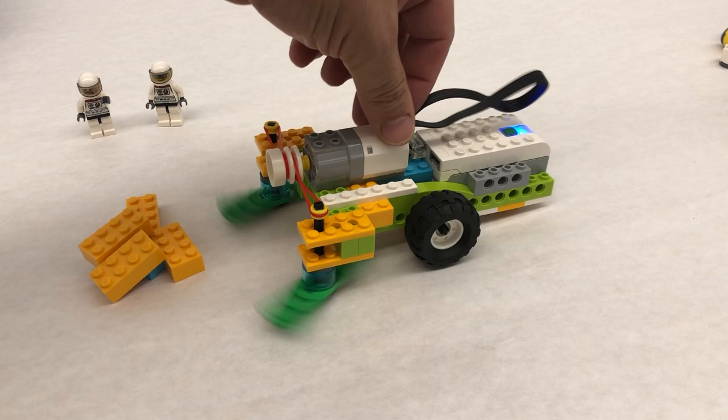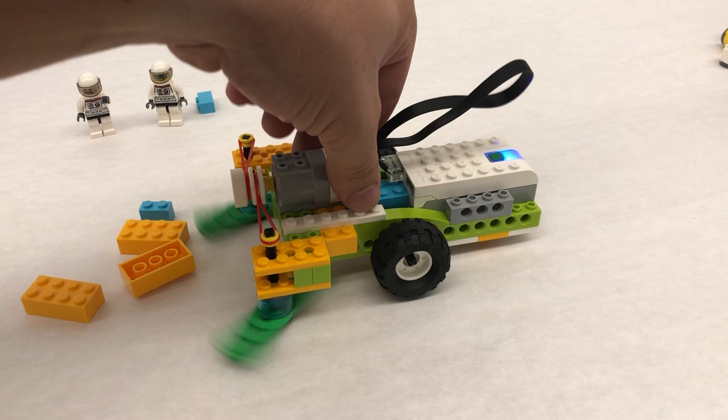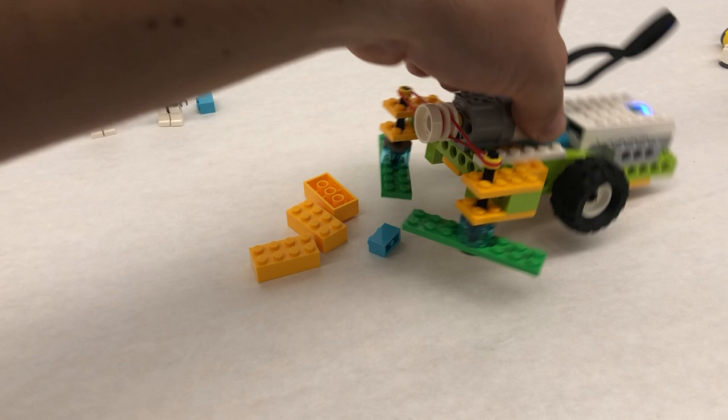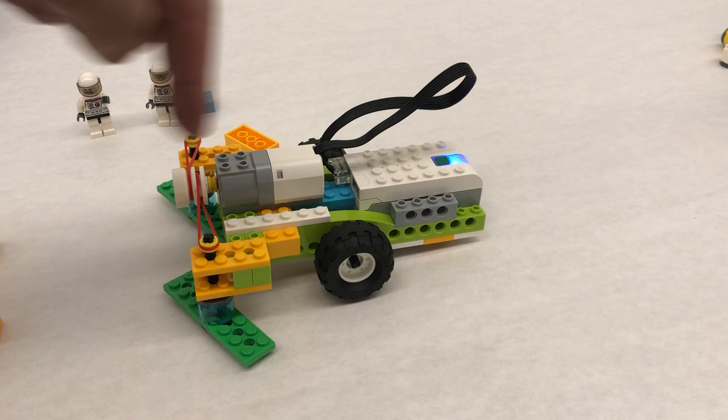I drive forward — there we go, we kind of swept it up a little bit. We might have kicked the water out a little bit, but you saw it was kind of sweeping things underneath. It's shoving things through. If we switch the motor direction now it's pushing, so we can actually push things out of the way — maybe another great invention for our moon base to push rocks away from the lunar surface.